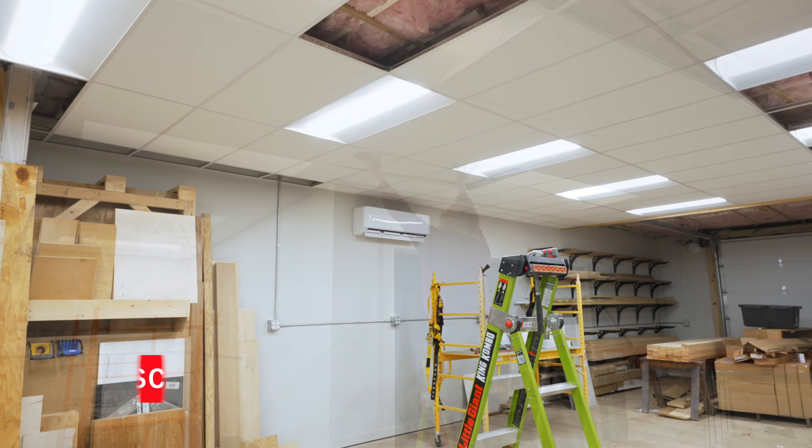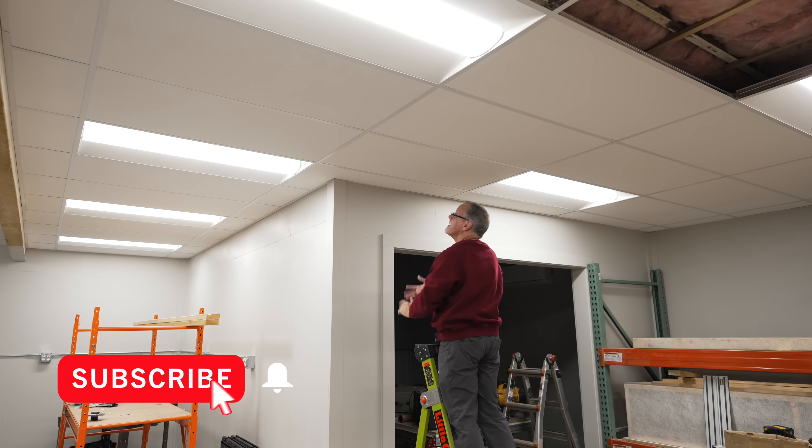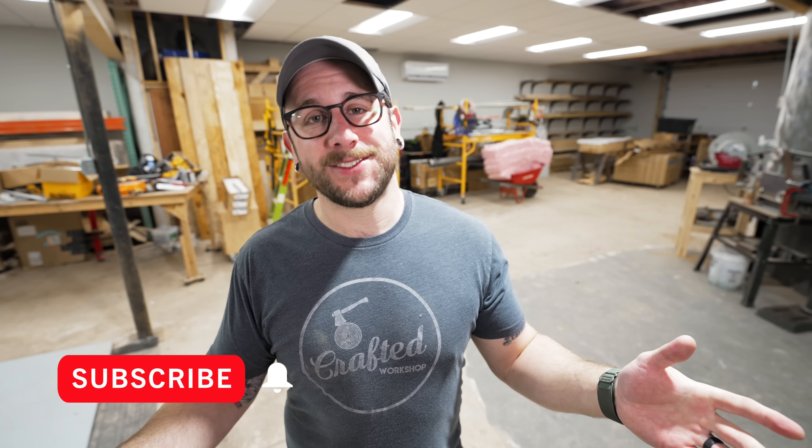It is so exciting to finally have functional outlets throughout the shop. We've been working on the drop ceiling, so that's going to be in my next video — go get subscribed and ring the notification bell if you don't want to miss that. As always, I'll have links to all the tools and materials I use down in the video description below. If you want to support me, I sell merch, I have plans available for a lot of my woodworking projects, and I also have YouTube Members and Patreon set up. Thanks for watching and until next week, happy building.